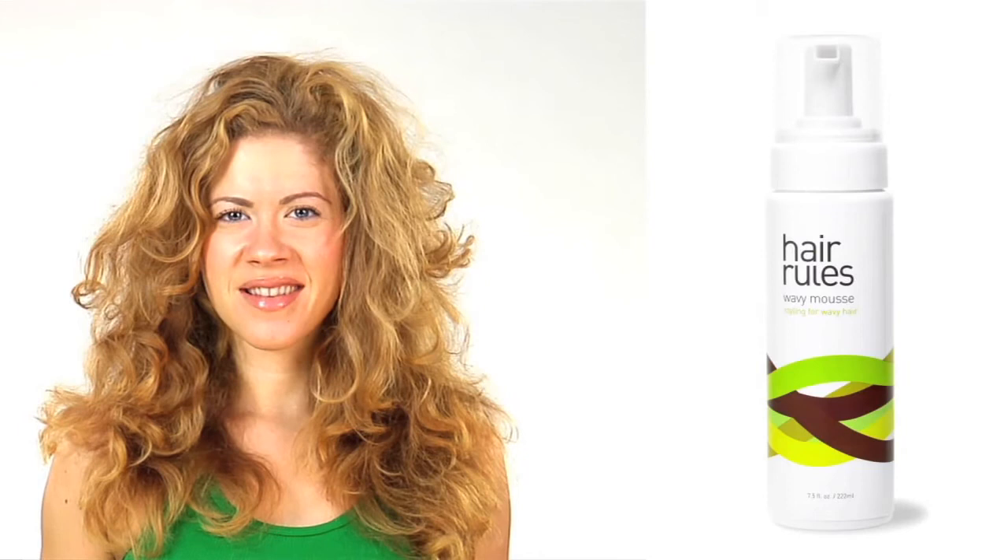Hair Rules Wavy Mousse is a super lightweight styling solution that provides control and volume to wavy and chemically relaxed hair.